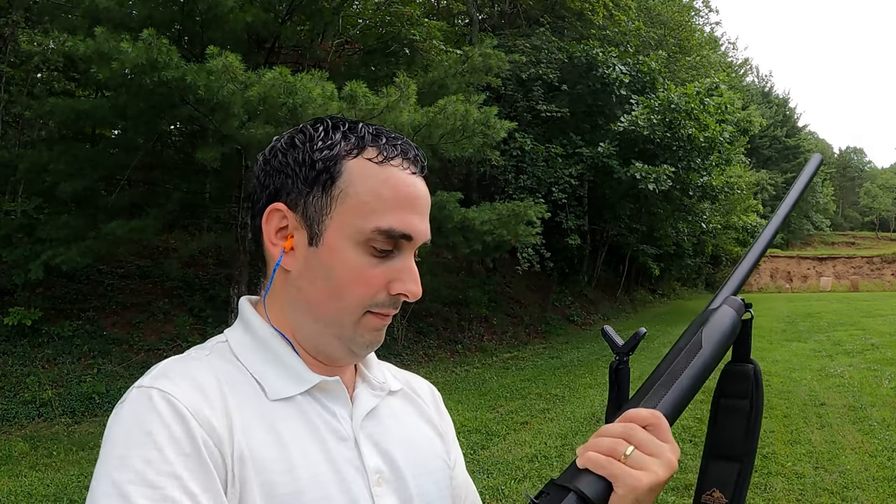Now we're up on the ballistics gel at 40 yards. This is a small piece of gel — gel is expensive and hard to reform, so I cut it into pieces. We're going to shoot our duck-sized piece of gel. First we're going to do two shots of the Winchester steel No. 2s, then the BB shot, then we'll flip the gel block around and do the Boss on the other side. The reason for two shots is variability between rounds, and to make sure we get enough pellets in the gel to do measurements.